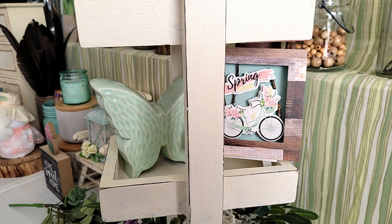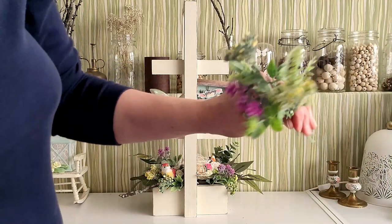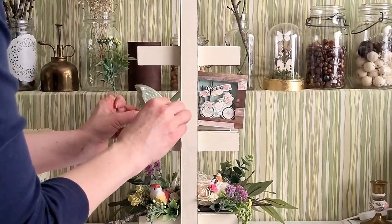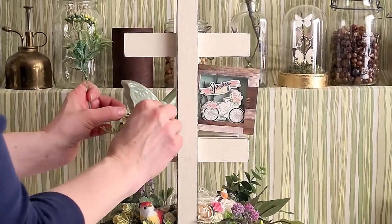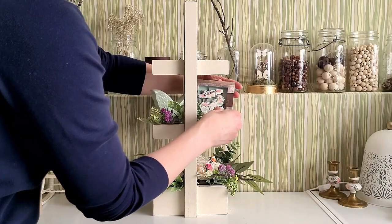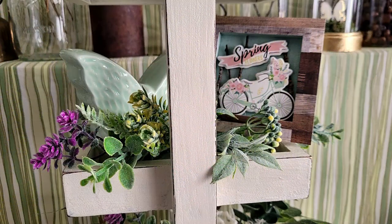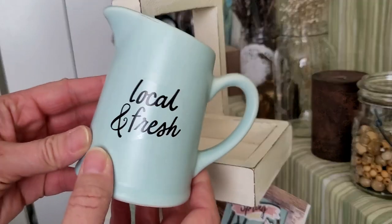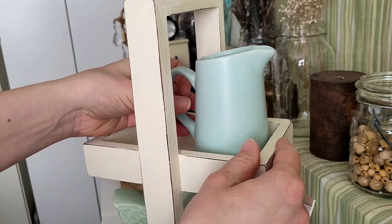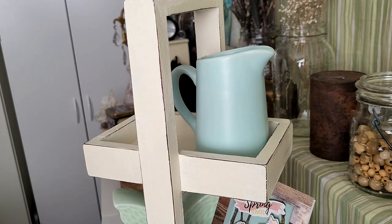I just slipped that in on the second tray as well, and then I'm going to be using those Dollar Tree florals and start to layer all the pieces together. For the top tier, I'm using this little jug that I picked up again from Dollar Tree. They had them last year in other colors as well, and I really thought this color looked so pretty with the butterfly.